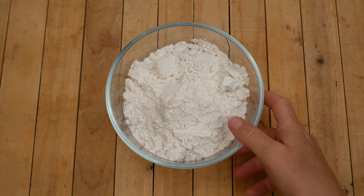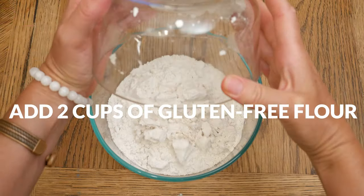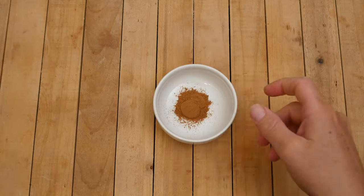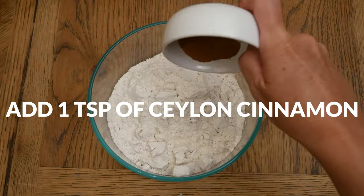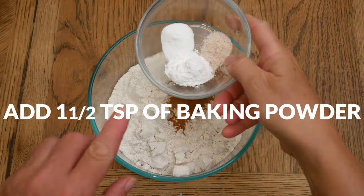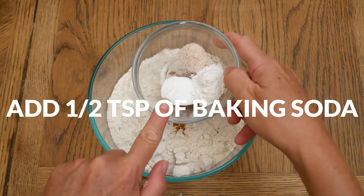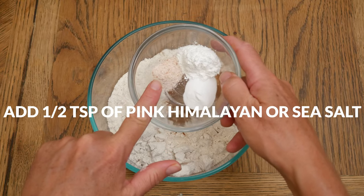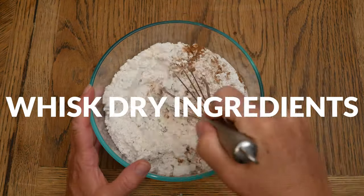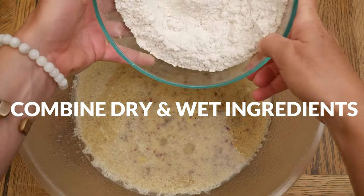Now for the dry ingredients. In a separate bowl add two cups of gluten-free flour. I am using Bob's Red Mill one-to-one baking flour. For just a little bit of spice I'm adding one teaspoon of Ceylon cinnamon, one and a half teaspoons of baking powder, one half of a teaspoon of baking soda, and one half of a teaspoon of either pink Himalayan or sea salt. Whisk together all of your dry ingredients.